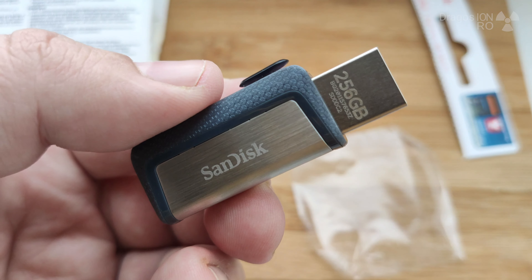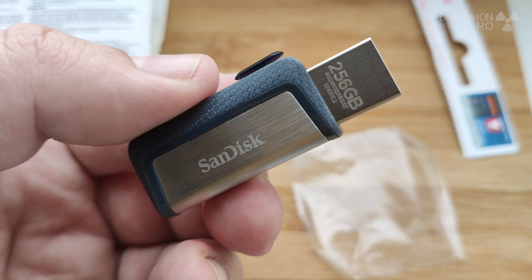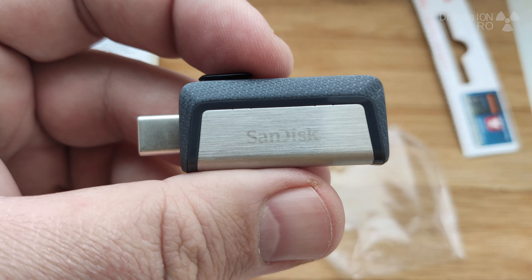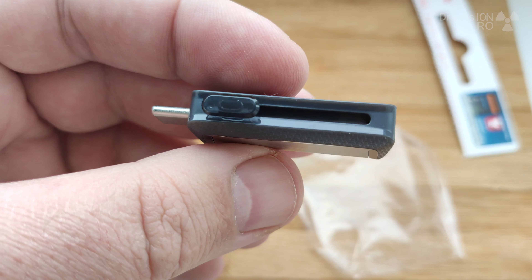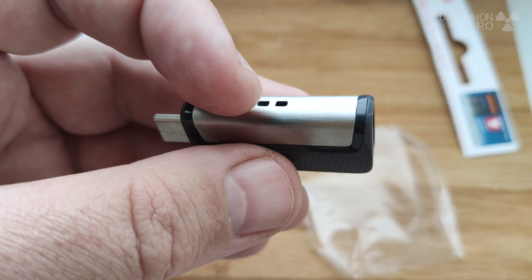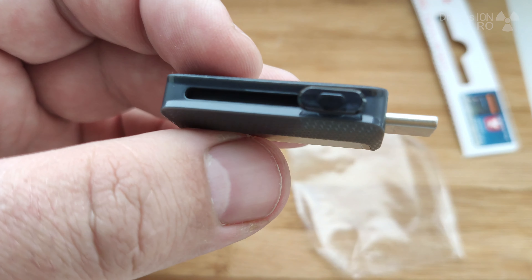I guess you could do it without the scissors, but anyway, it's a bit strange — I'm used to seeing some kind of leaflets inside these boxes, but this one doesn't have any. I think the other one didn't have it either. It's just this plastic.